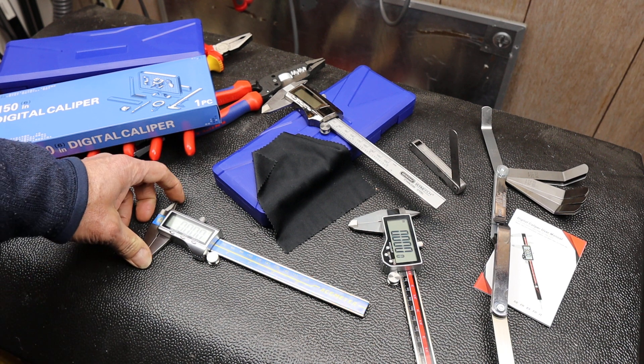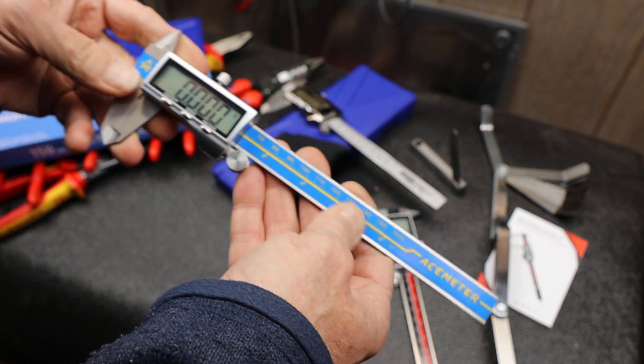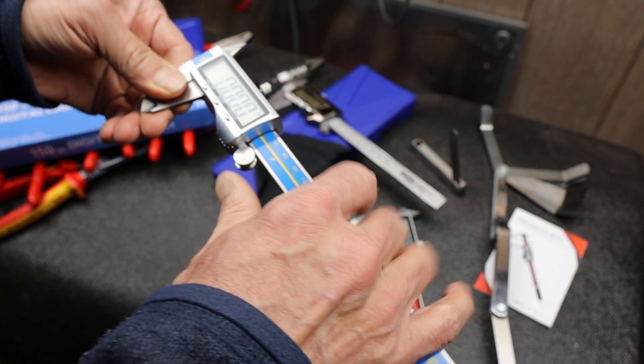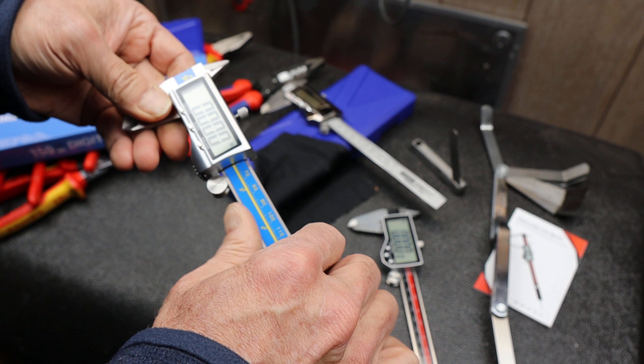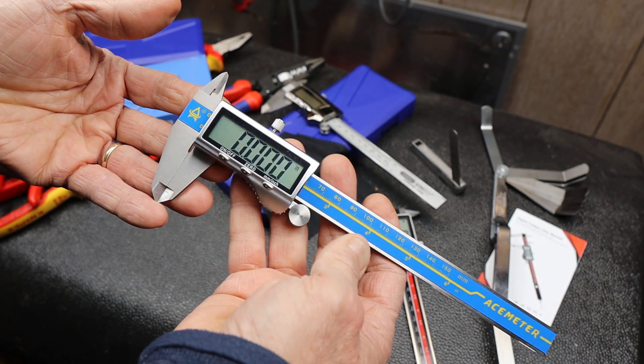Howdy folks, Doc here with LastBestTool. A while ago I did a quick review of this AceMeter digital caliper that Q-Fun sent. Q-Fun is an Amazon storefront that deals with precision tools.